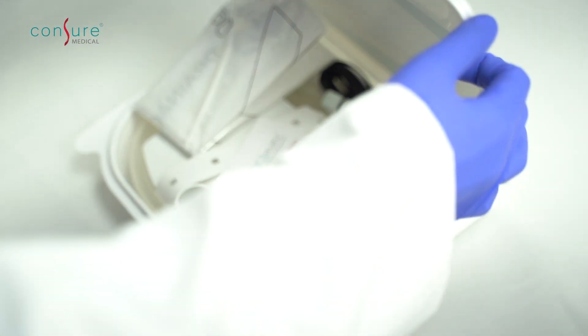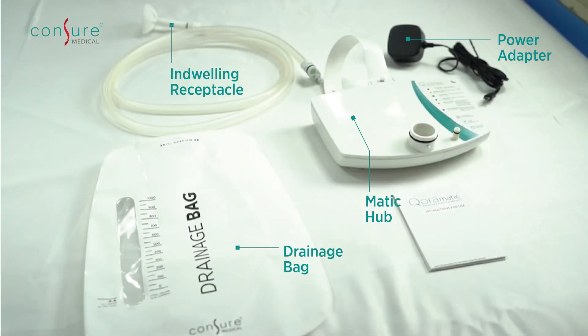Coromatic has four major components: the novel indwelling receptacle, one odor barrier drainage bag, the Matic Hub, and a power adapter.